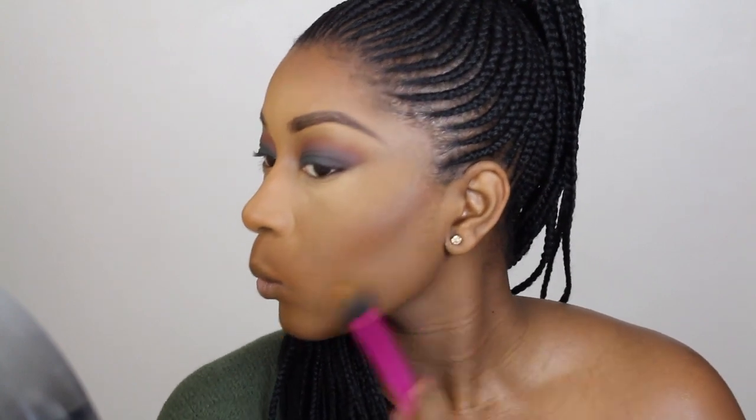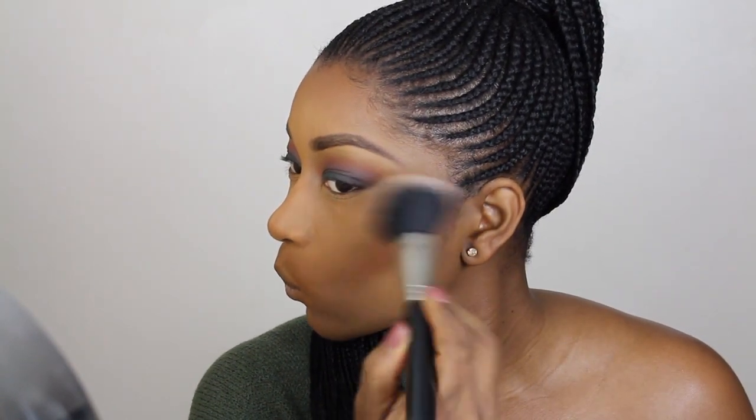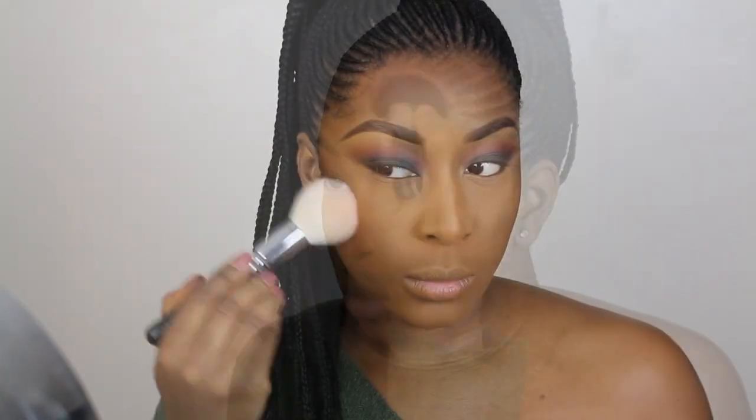I'm adding some warmth to my face to make it look a lot more bronzed and yummy — I'm using the CoverGirl bronzer in Ebony Bronze. For blush I'm using Taj Mahal by NARS mixed with a bit of Sweet as Cocoa by MAC.